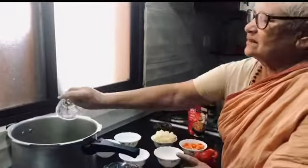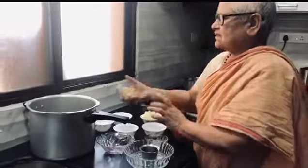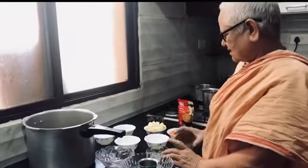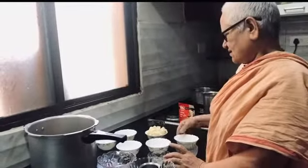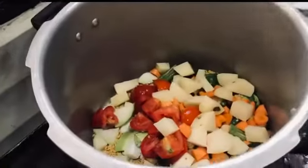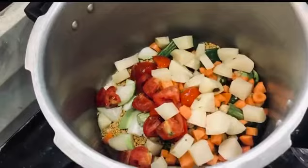Makaroos rice. Tomato, carrot, Bangalore. I am adding a little sauce. I will add a little sauce.